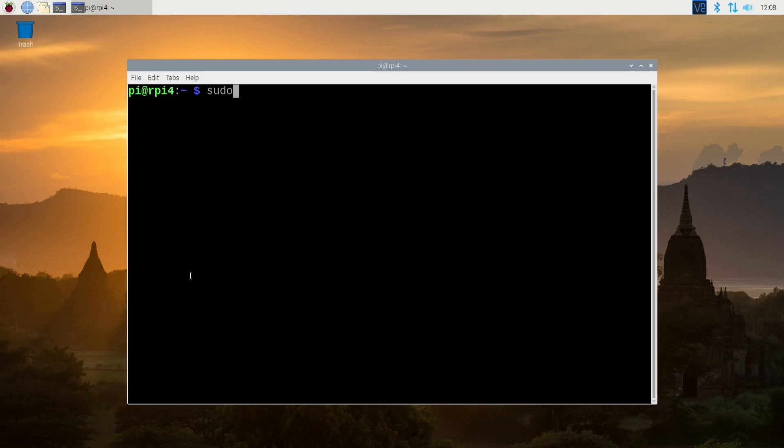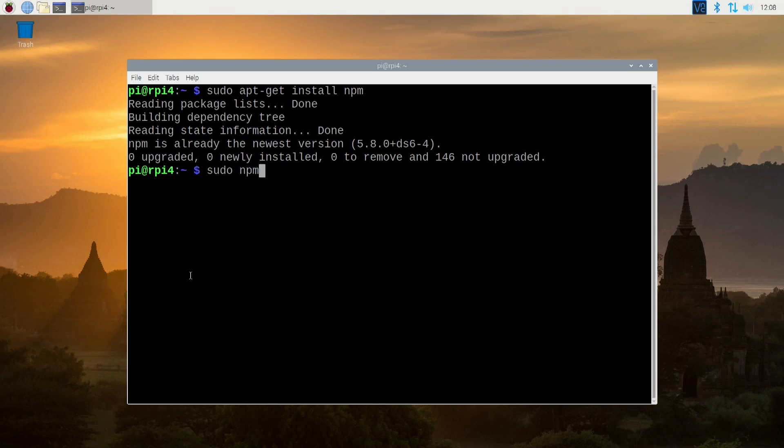The first thing we need to do is actually install NPM. NPM is basically a package manager for JavaScript programming — it's like PIP is to Python, NPM is to JavaScript. So we're going to do sudo apt-get install npm, let that install and give it a few minutes. Now that we have NPM installed, we can install PeerFlix. That's basically it — it's really just two commands: sudo npm install -g peerflix.